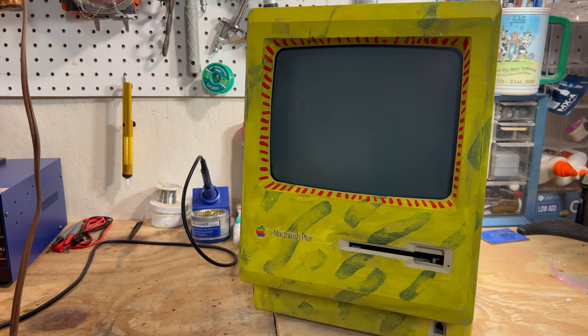We have this lovely, semi-famous, colorful Mac Plus with the external Apple Crate hard drive. But we want to modernize this Mac Plus with a lot of capabilities that it was not ever designed for.